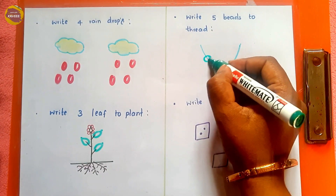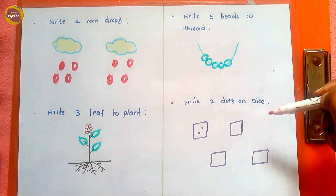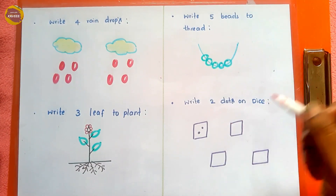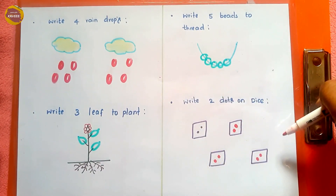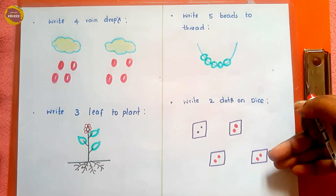Next, 'write two dots on the dice' — the kid draws two dots on each dice face: one, two — repeated across the dice. This activity will improve number counting skills.